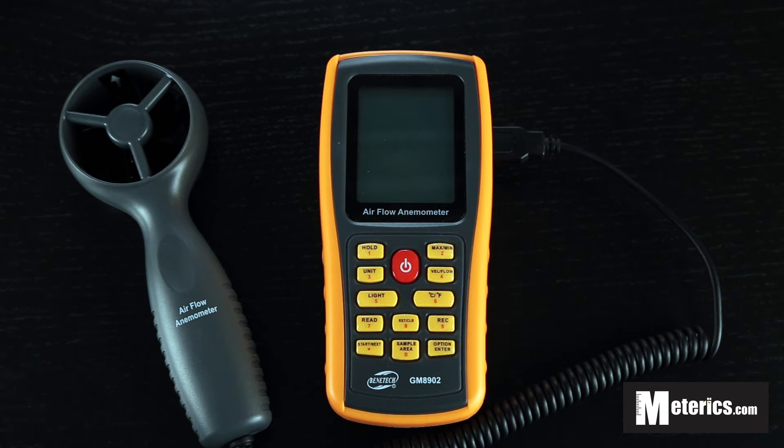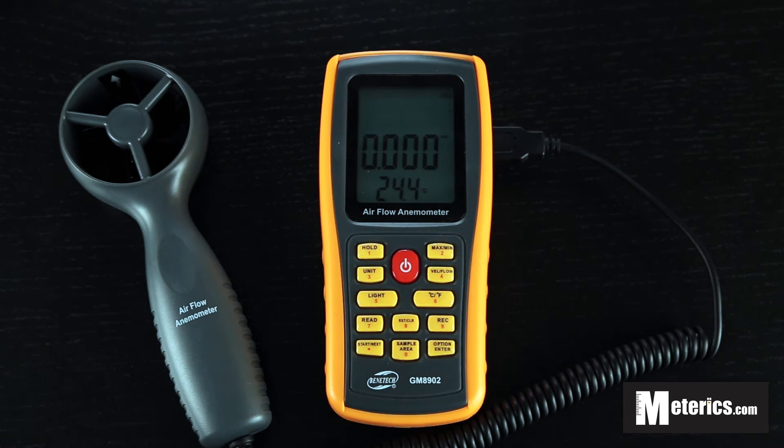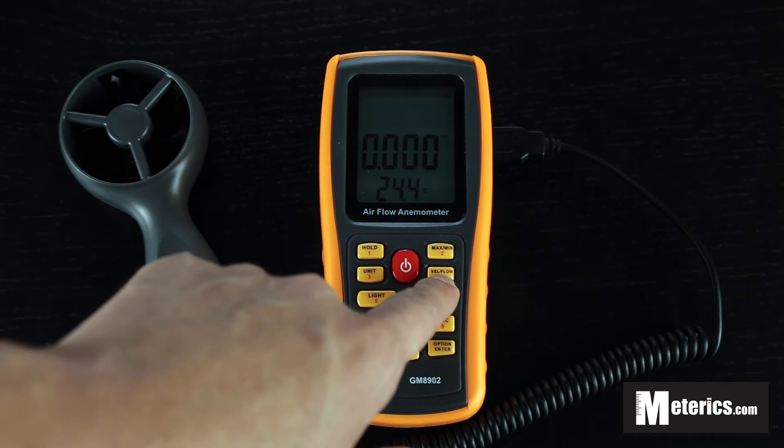As you can see it also comes with a removable sensor. So let's go ahead and just turn it on. Once you turn it on you will be directed to the wind speed, which shows velocity and flow.